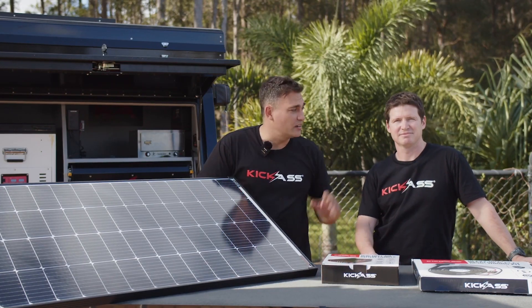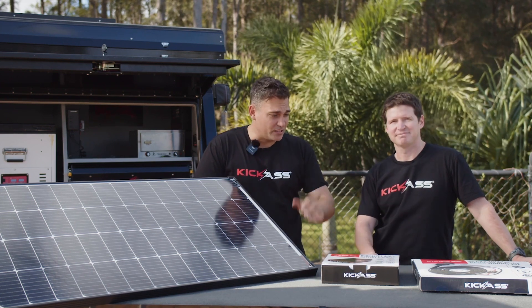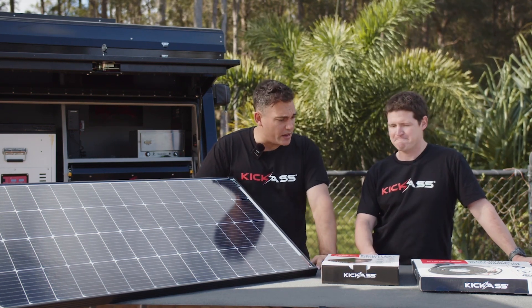I'm Clayton, I'm the founder of Kick-Ass Products, and I'd like to introduce you to Adam, who's our head of engineering. Adam, pretty excited about the new 40 amp DC charger — tell me a little bit about it.